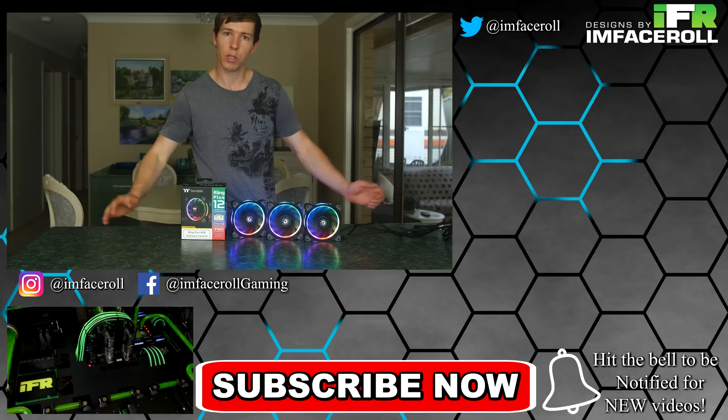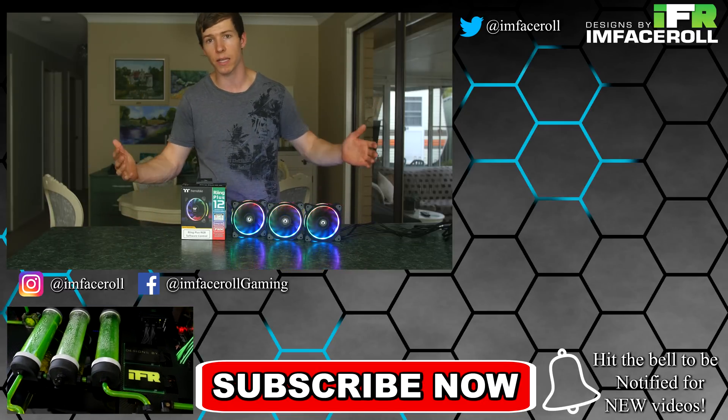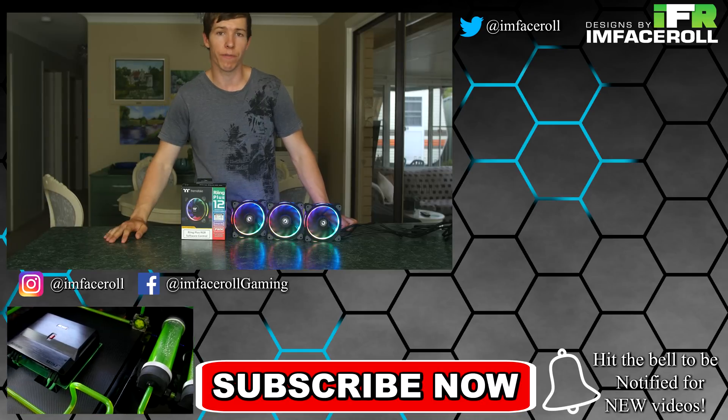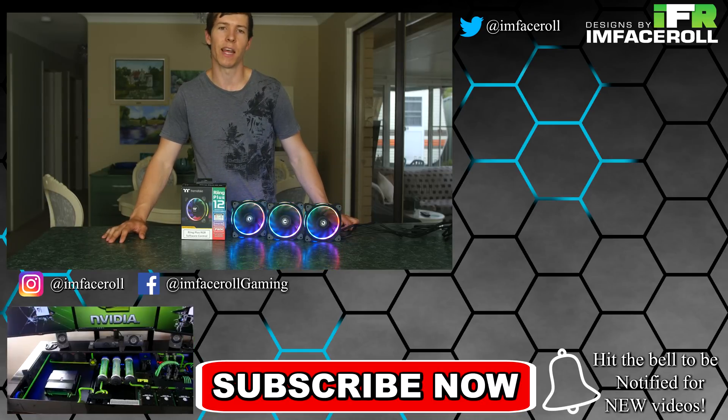That wraps up this quick review on the new Thermaltake Ring Plus LED fans. A case build with these is coming soon. Remember to check out our other videos — custom PCs, reviews, tutorials, water cooling, and DR1 modding tutorials. Like, subscribe, leave a comment below, and we'll see you in the next one.